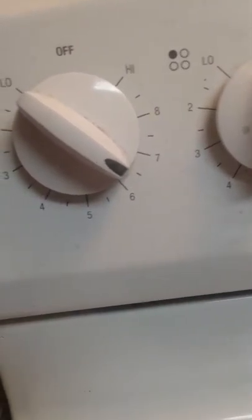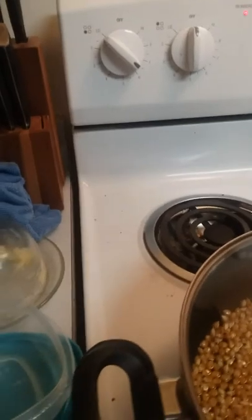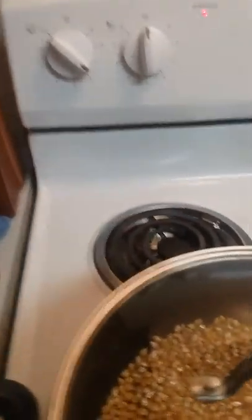Then after you do that, you put the lid on and set it to about medium high, which is around seven. When one of your first kernels pops, you want to turn it up high, then turn it down to three, two, and then low. Once they're all done, you turn it off.